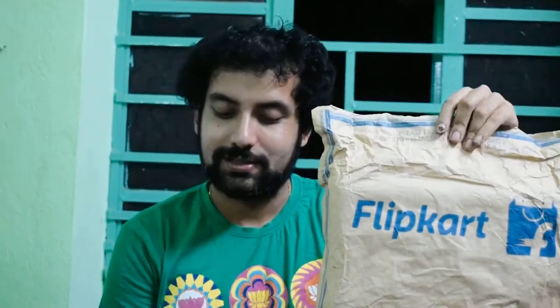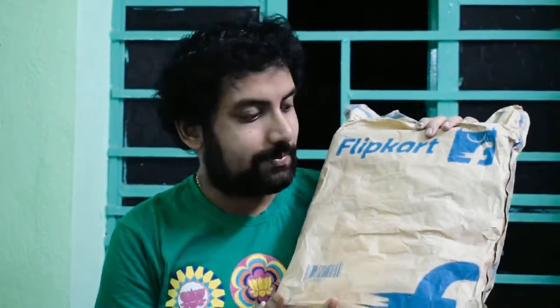Welcome back to my channel. Today we came back with another interesting video. This is an unboxing and review video. Here is the package which I received from Flipkart — I have ordered it on Flipkart. I will show you the order details and the product details in the Flipkart app.